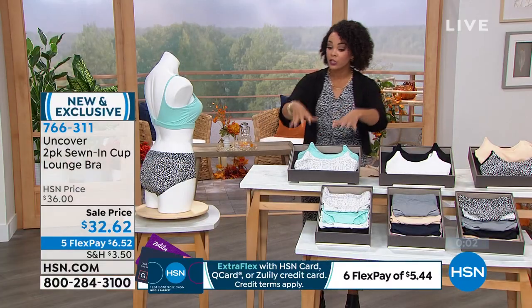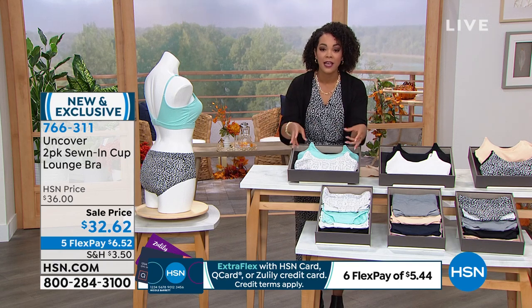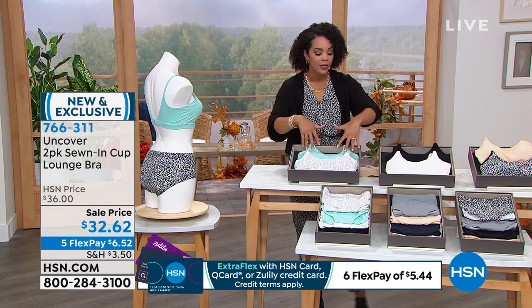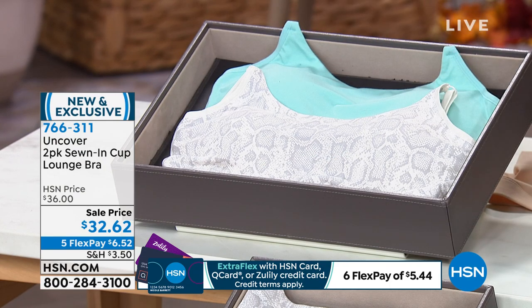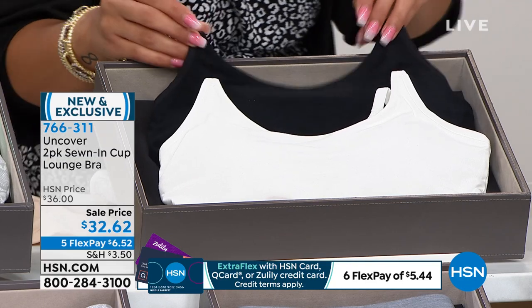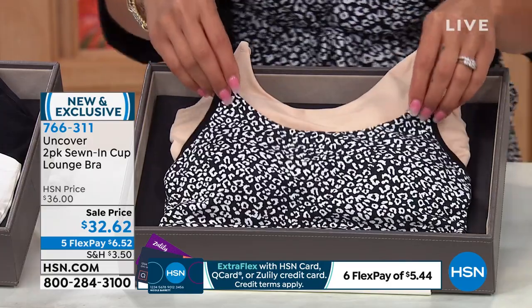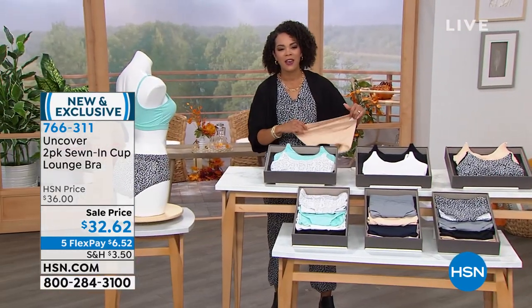You get two at the sell price — sell prices don't last, so get your savings now. If it doesn't work out, you have 30 days to return. The snakeskin and turquoise are very popular this morning — I love how bright that turquoise is. A lot of you are also picking up the white and black. For a neutral with a pattern, the shifting sand with the black leopard print is a great option. Item number 766-311.